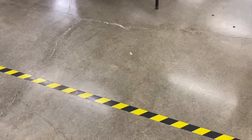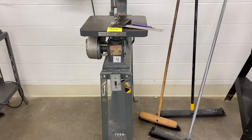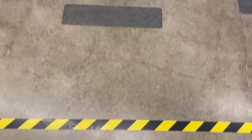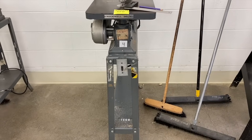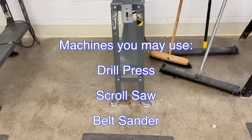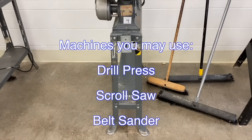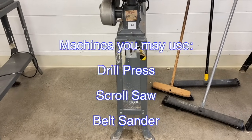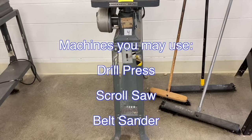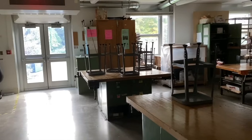A couple more safety rules: if you're waiting for a machine, you need to stand behind the yellow line. If somebody is in front of you using the machine, stand behind that yellow line so you don't accidentally fall into them and cause injury. The last safety rule is that you can only use machines that you've been trained on. There are some machines in here that we have not been trained on — you are not allowed to use them. You are allowed to use the drill press, the scroll saw, and the belt sander.